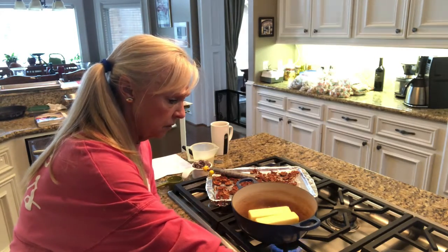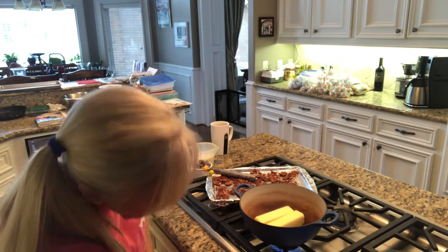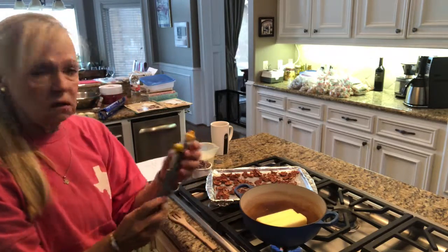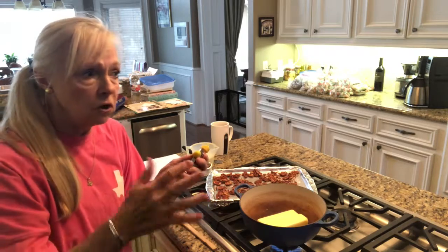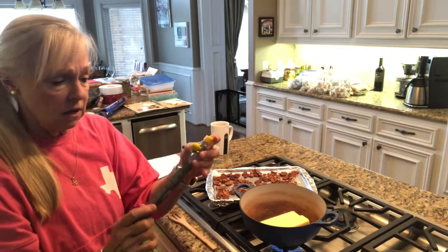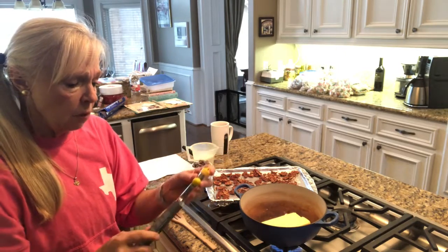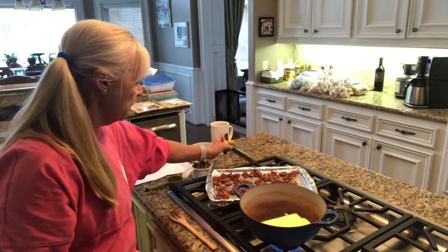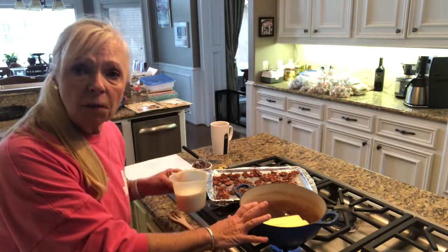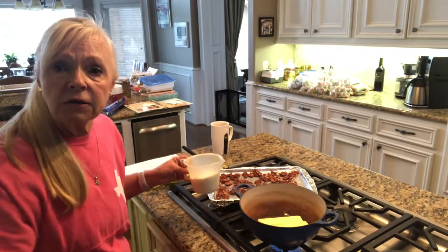We're going to turn this on medium and get it going. One of the things I'm going to use for this recipe is a candy thermometer. Some people do it with the hard ball or soft ball stage, but I like the candy thermometer because it gives me the exact temperature. I'm going to want to take this up to 300 degrees. I use salted butter on this.